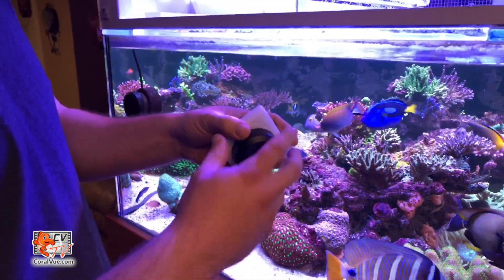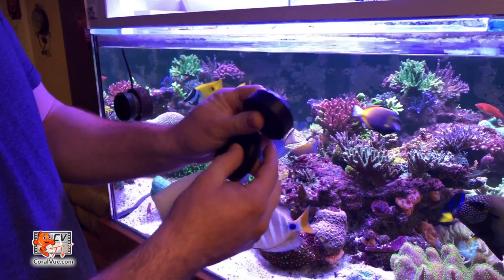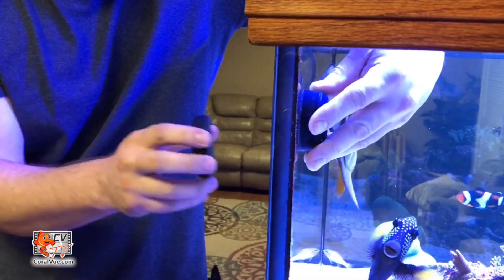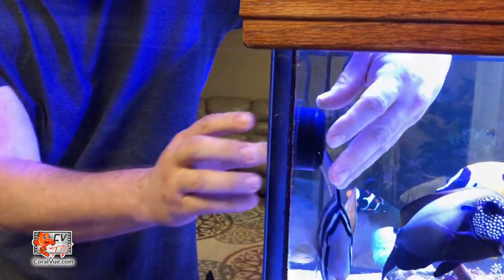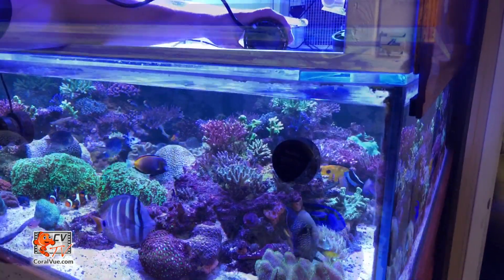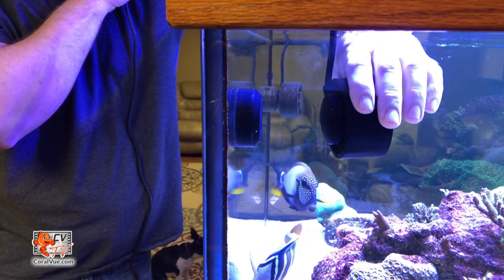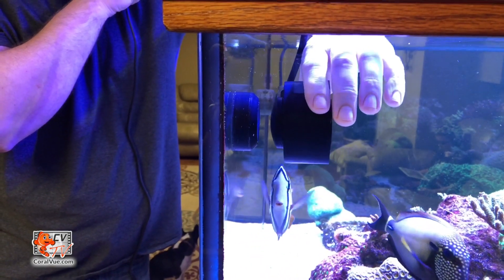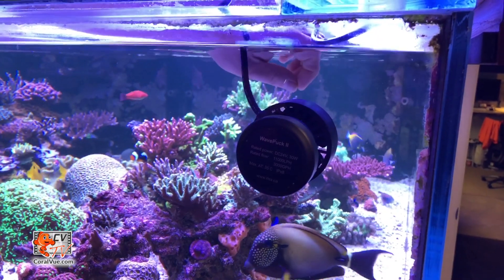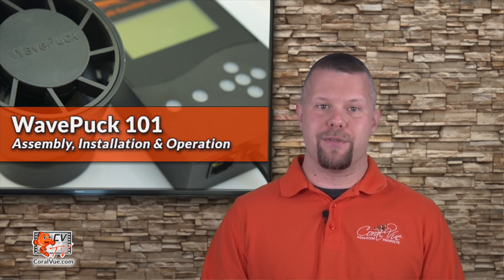Separate the pump from the magnet base and proceed to carefully separate the base from the exterior magnet mount. Install it to the desired location within the aquarium. These magnets are very strong, so please be careful not to pinch your fingers or have the magnet slip out of your hands. Once the base is secure, install the pump head to the base by simply placing the head next to the base — the magnetism will pull the pump head into place. Now you can rotate the pump's output to your desired flow direction.